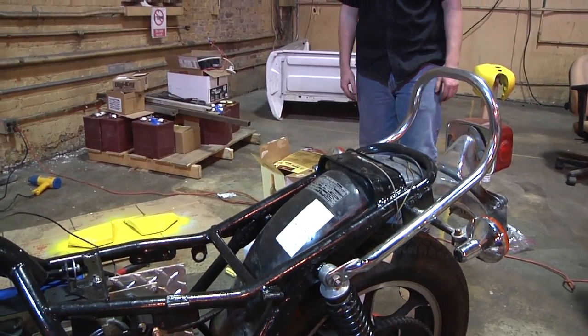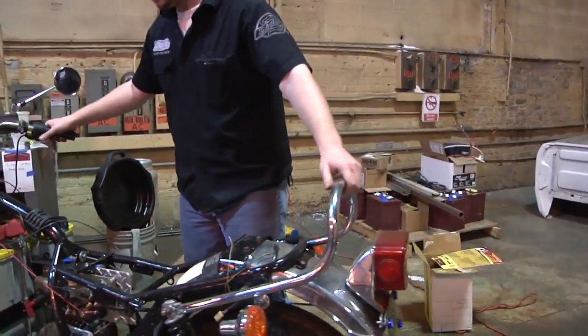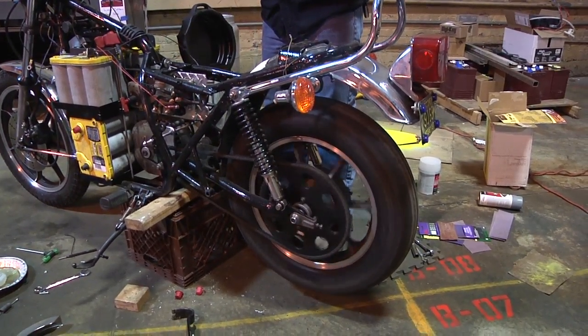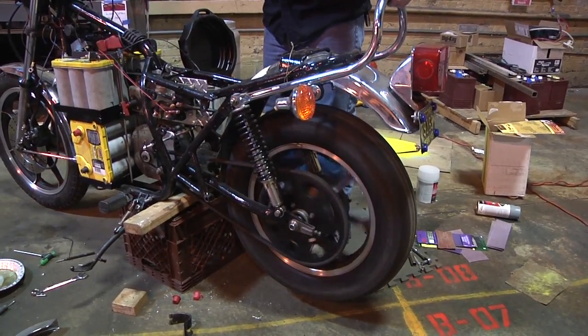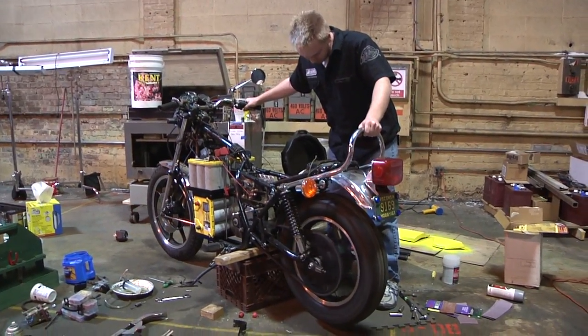Let's gently twist the throttle so we can see the motor spin. Just hang on to that tail, keep fingers and toes away — go ahead, give it a little, take it up slowly all the way. Okay, cool.